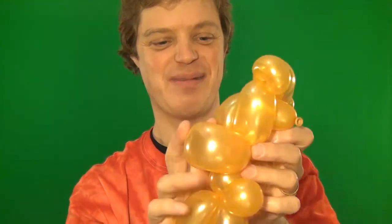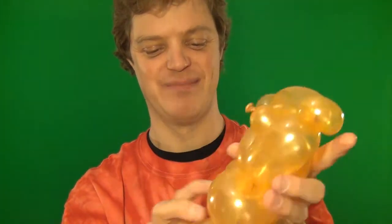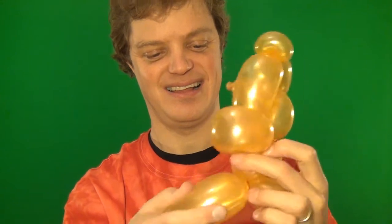Oops, it's looking backwards. Either twist the body or twist the head. Alright, there is the teddy bear!